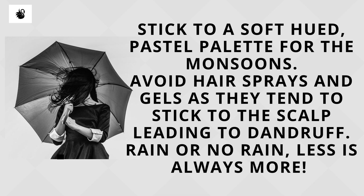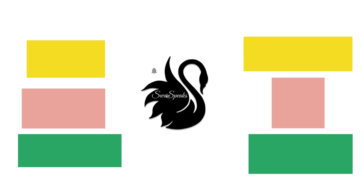Avoid hair sprays and gels as they tend to stick to the scalp, leading to dandruff. Rain or no rain, less is always more.